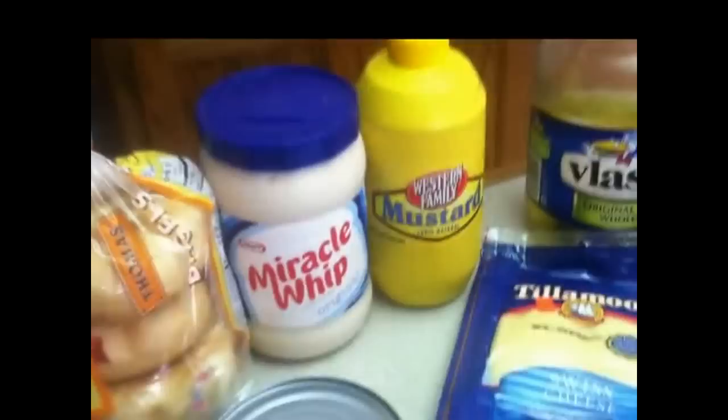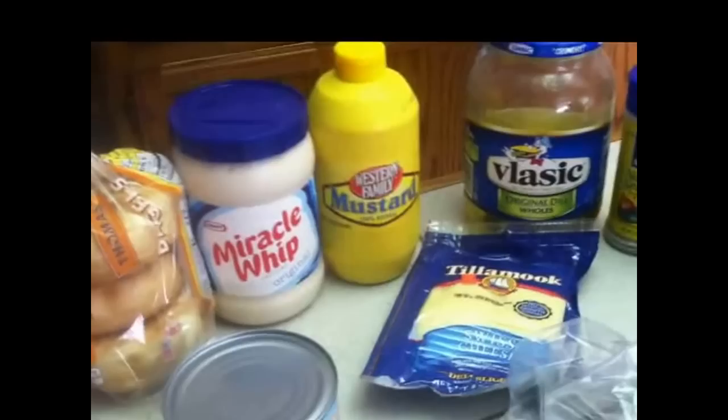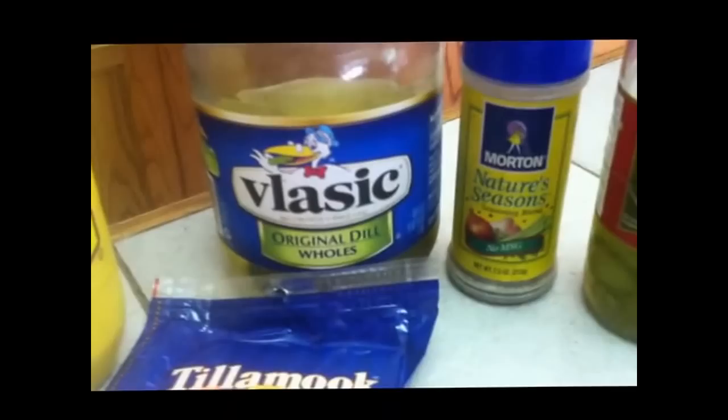You can substitute mayonnaise for the Miracle Whip, but I personally love Miracle Whip in my tuna melts. Mustard is my secret ingredient. Get yourself a dill pickle — it doesn't matter what kind. You can use one or two dill pickles. I like a little Nature Seasons, and definitely very important for a Ney's tuna melt: oregano. Oregano is one of my favorite ingredients in almost all the things I make. And last but not least, pepperoncini, onion, and of course some Swiss cheese to melt over it all.